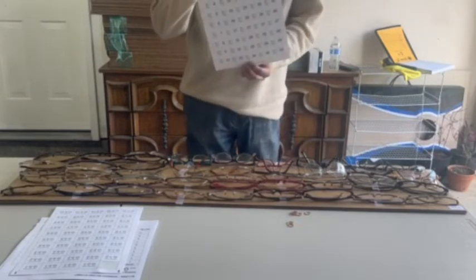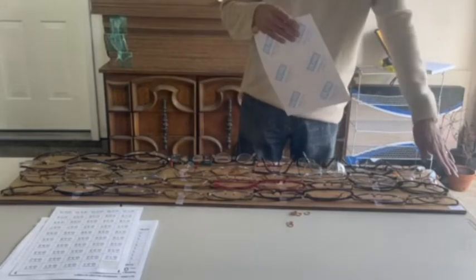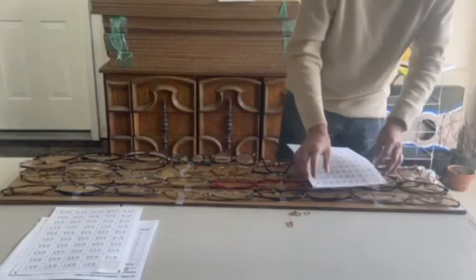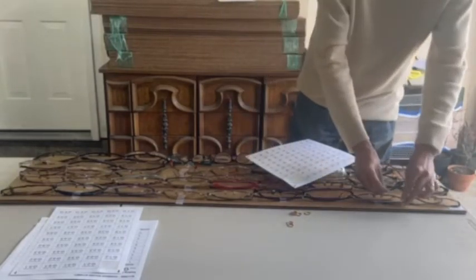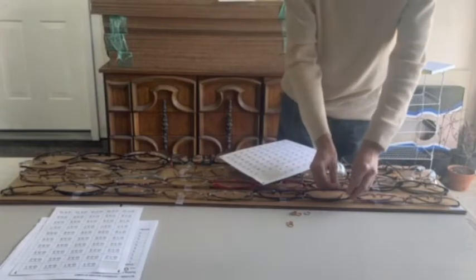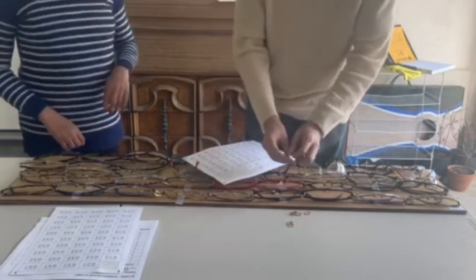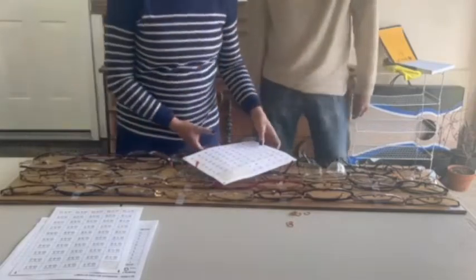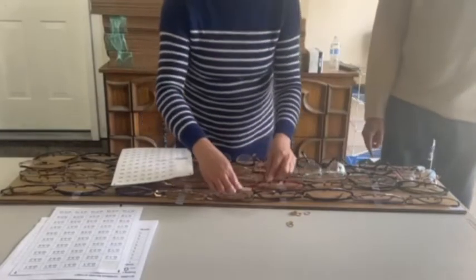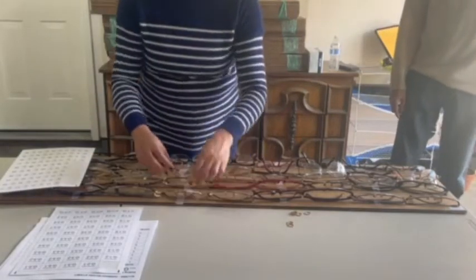Then you have to use this sheet which has the stickers for the glasses. Go from top left to bottom: sticker one, two, three, four — do the rest. Put them on the left side just to keep a smooth trigger.